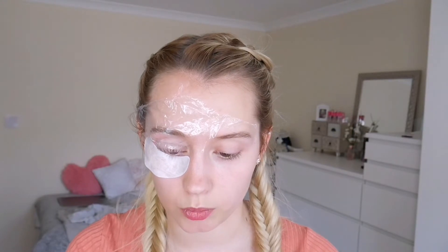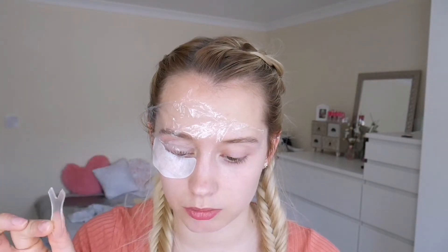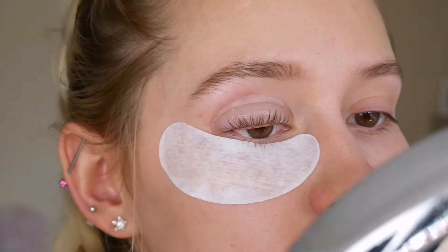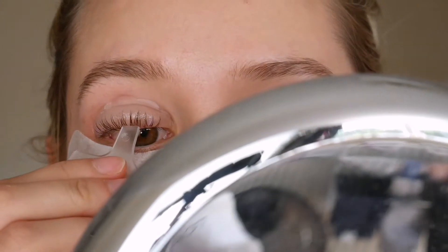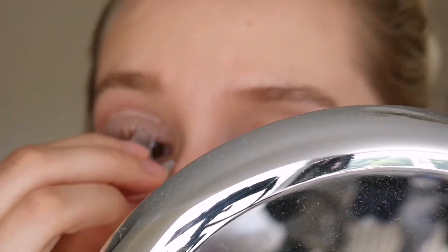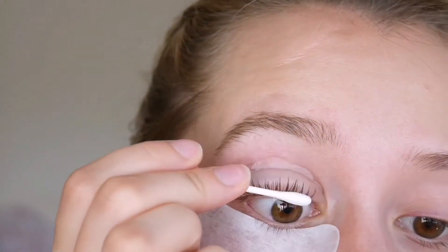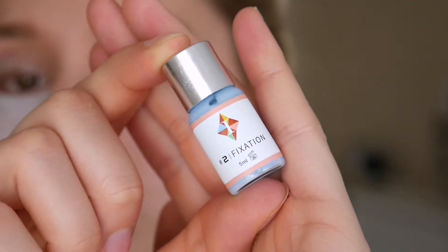It's been 12 minutes — this isn't painful, just mildly uncomfortable. The next step says remove the perm lotion number one with a wire brush, then apply the fixing agent number two on the eyelash and cover your eyes again for another 12 minutes. I need to take off this stuff — I'm a little nervous because I saw Steph Toms do this and it was pulling out her eyelashes. Number two is apply the fixing lotion, so let's put that on.